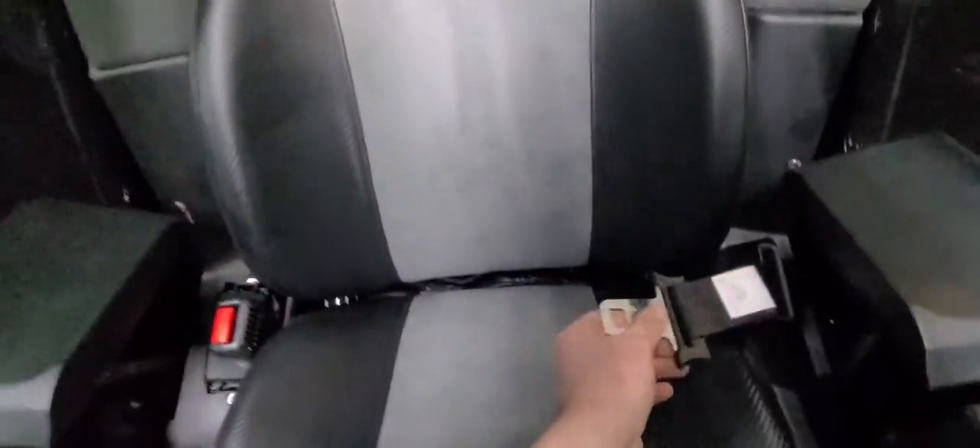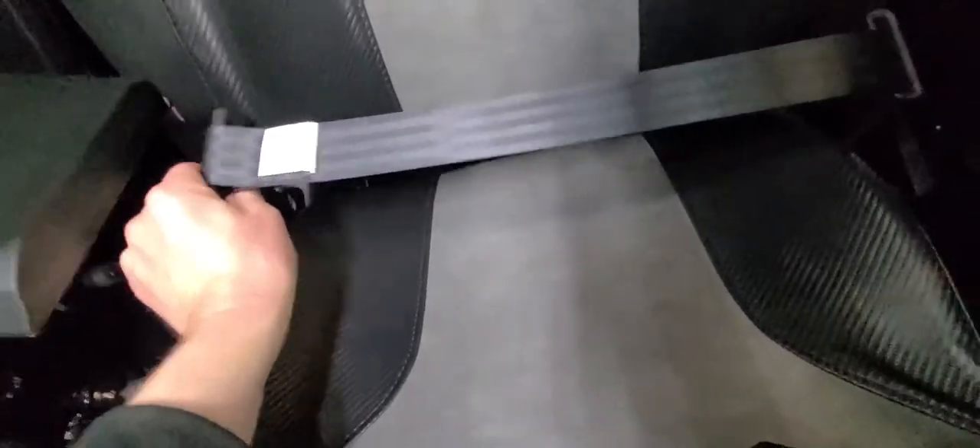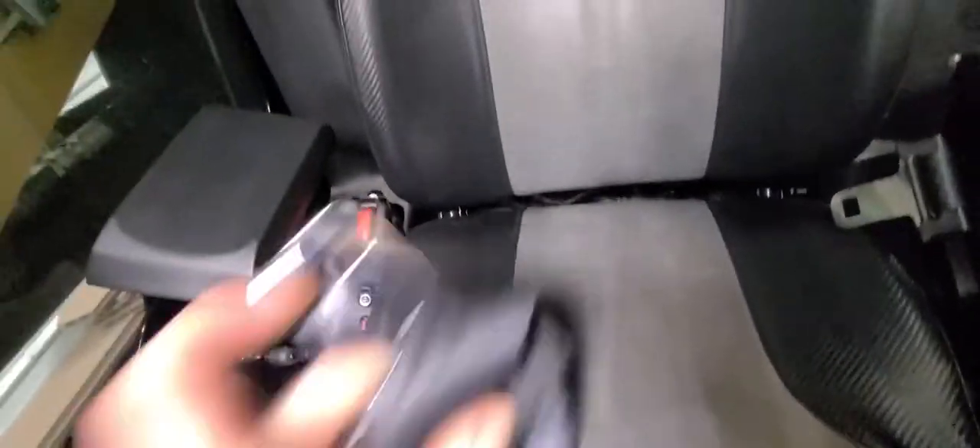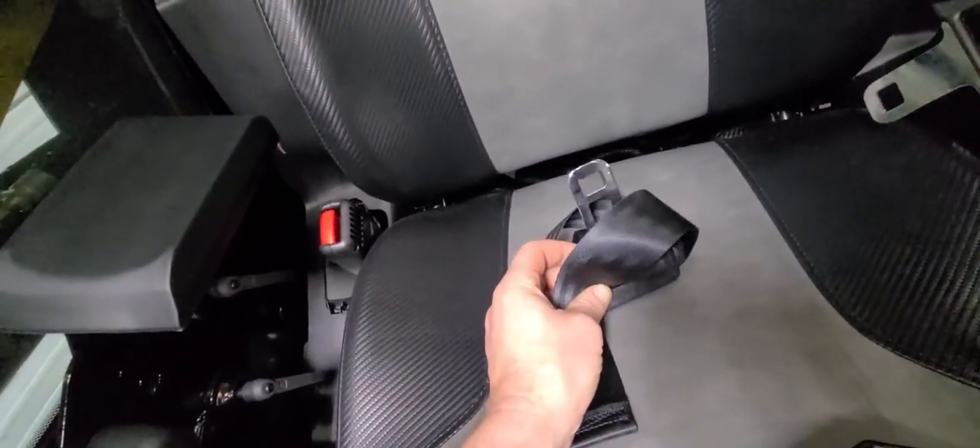And here it is installed — a very simple mod. It's retractable; it goes across. It's a must-have for me. I mean, how many times do you get into this machine and you've got this lap belt stuck up your butt? I hate that feeling.